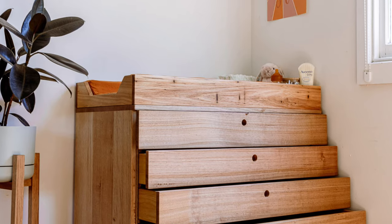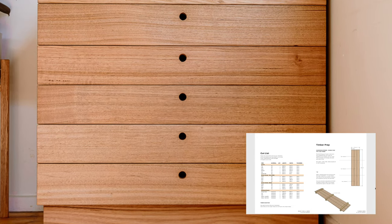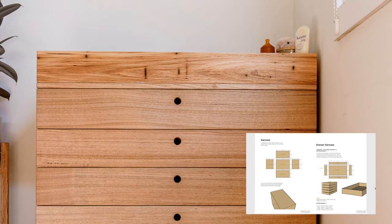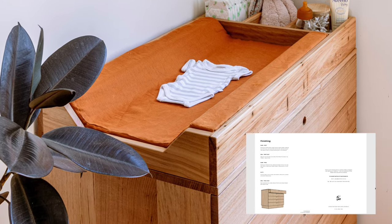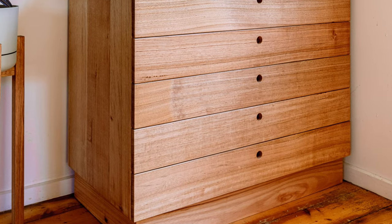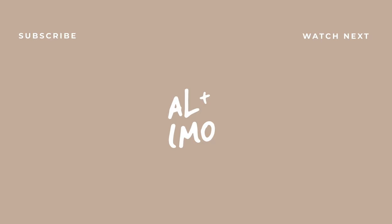You can access the detailed step-by-step instructions and measurements for this project and many more at alanimo.com.au. Hope you've enjoyed this one guys and make sure to hit subscribe on our YouTube channel and sign up to our mail list to receive these DIY projects straight to your inbox. See you next Friday for another DIY project. Cheers guys!